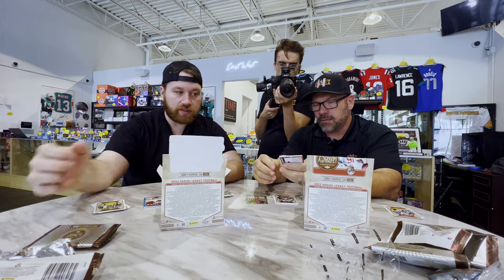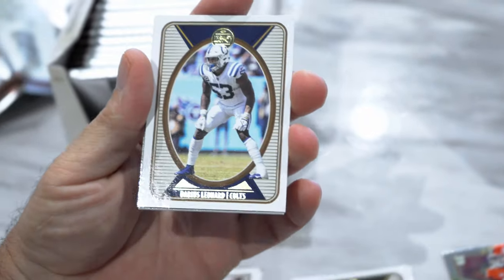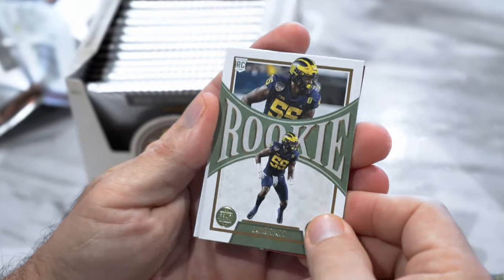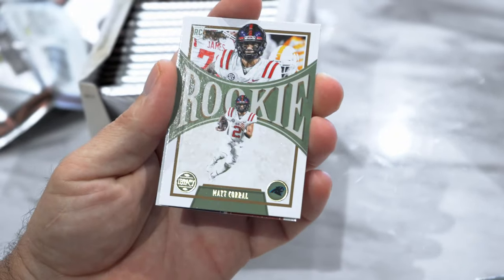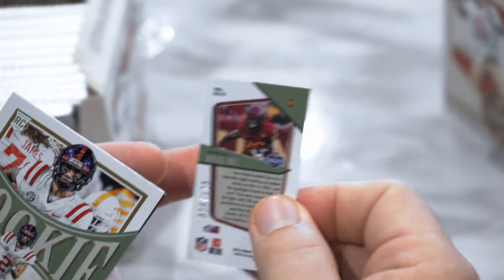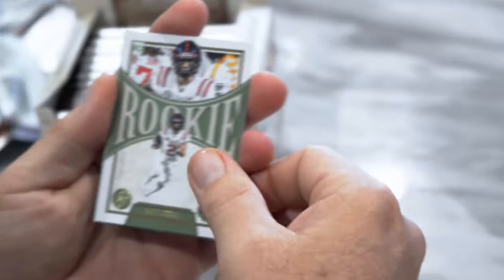16 of 25 on Jalen Waddle. Russell Wilson, Darius Leonard, Brett Favre, David Ojabo. Oh — first mini! Snuck up on me. Brees Hall. Should be numbered orange to 125. Nice, very cool — first mini of the box. Matt Corral and Gronk Decade of Dominance.